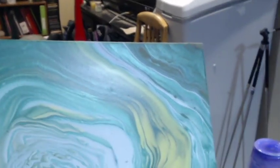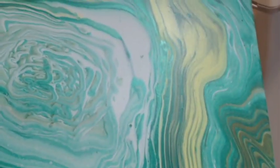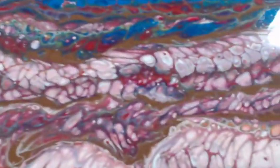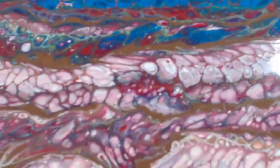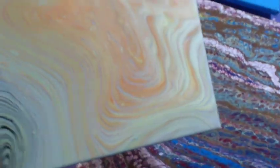Here's the painting I did last week with the greens and the tree ring pour - that's the difference when you don't use silicone, there's not as many cells. The silicone really blows up the cells. And here's the one I did with the flower thing in the middle - it's dry now and it kind of looks like a butterfly, which is what inspired today's pour. That was today's Easter paint pour.